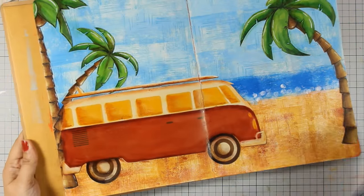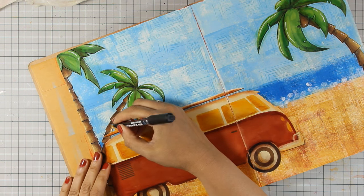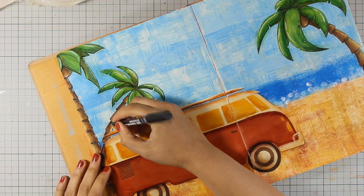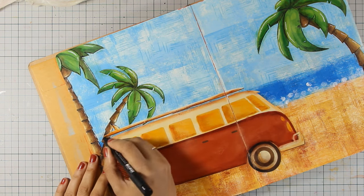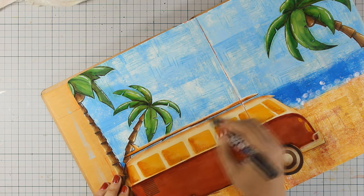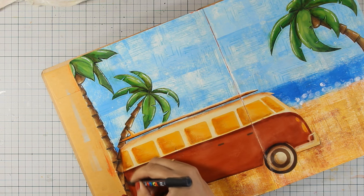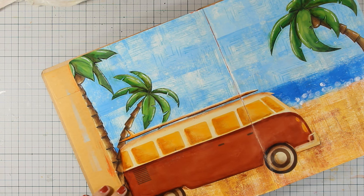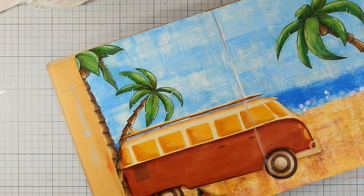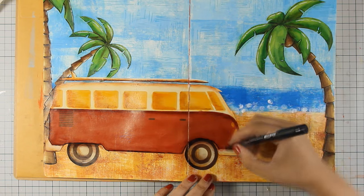Here is how it looks after doing the shading all over the bus as well as the palm trees. At the moment I'm using a black pen to do the sketchy lines all around the surf as well as the bus — you'll see how this helps the bus and the surf pop even more. Then of course I'm going to use my white gel pen and add some highlights.